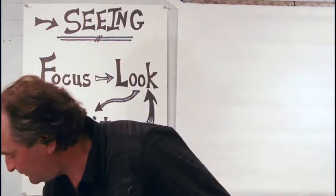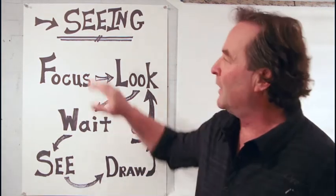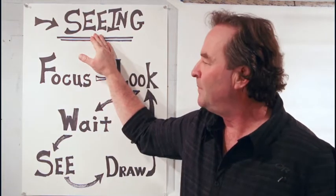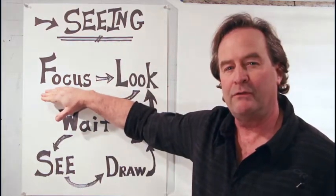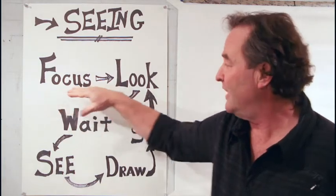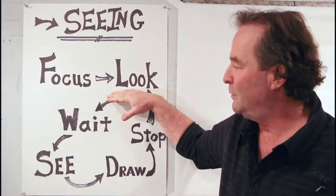I said that we would be drawing, but really what we're working on is seeing — seeing like an artist. Seeing for an artist starts with concentration, paying attention. It starts with focus. If you want to see, you have to focus. If you want to see, the next thing you have to do is take a look. If you don't look, you won't see.